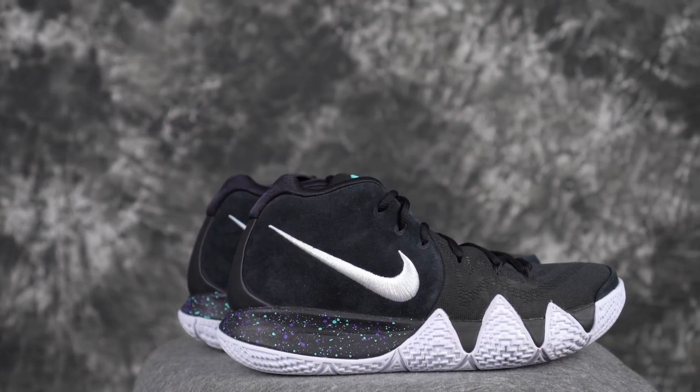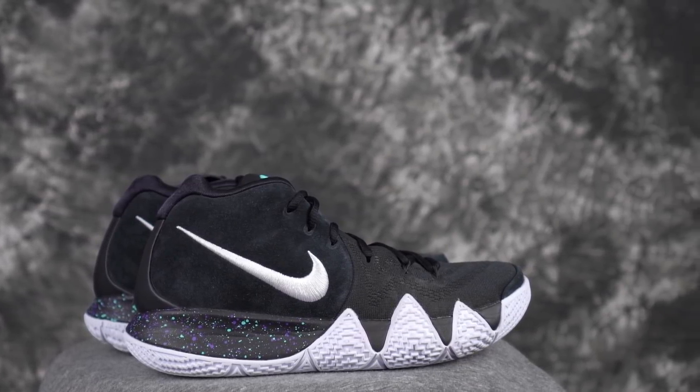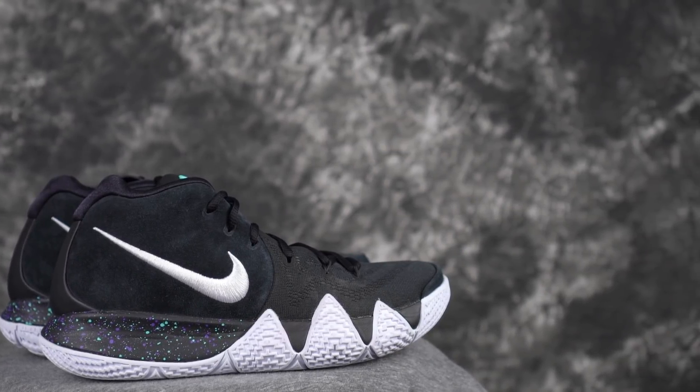My backup right now is the Kyrie 4s. The Kyrie 4 is one of my favorite shoes period right now. Quick breakdown: insane cushion, which is great for Kyrie. Really good traction — I didn't have any issues with the traction. Super supportive and just a really comfy fit as well, which I love.